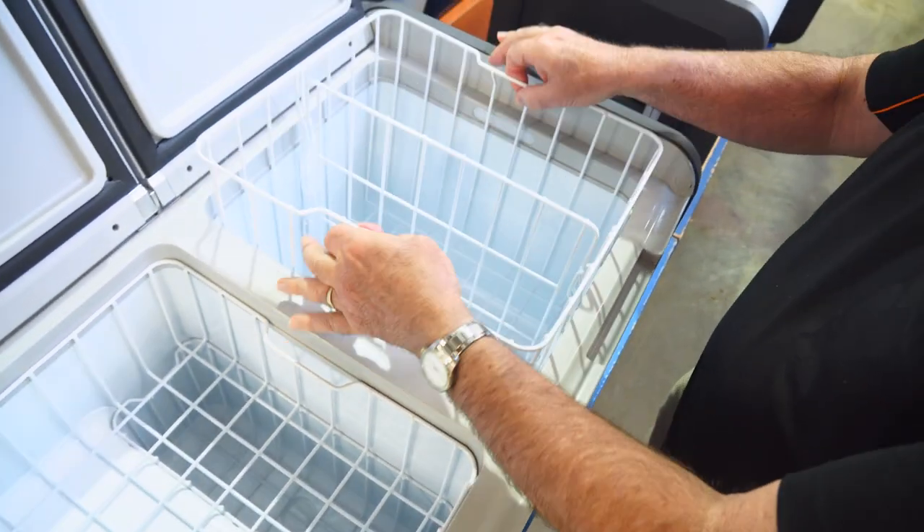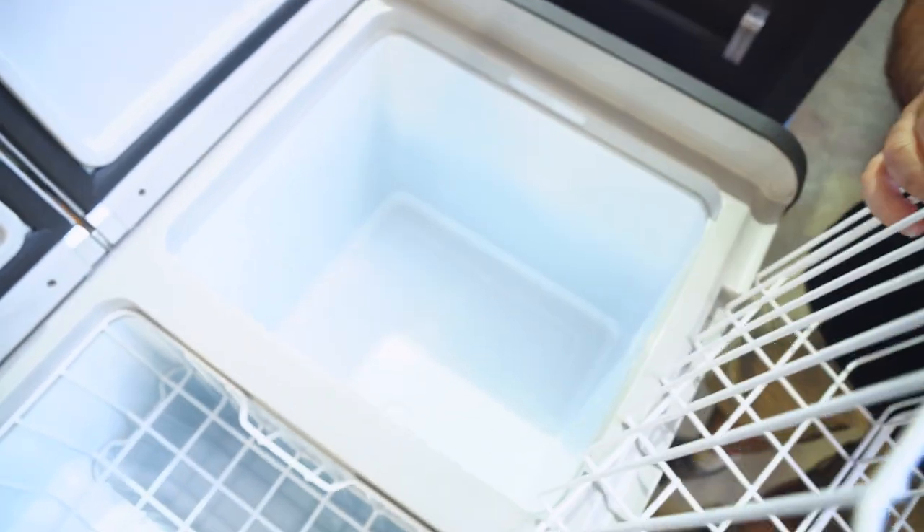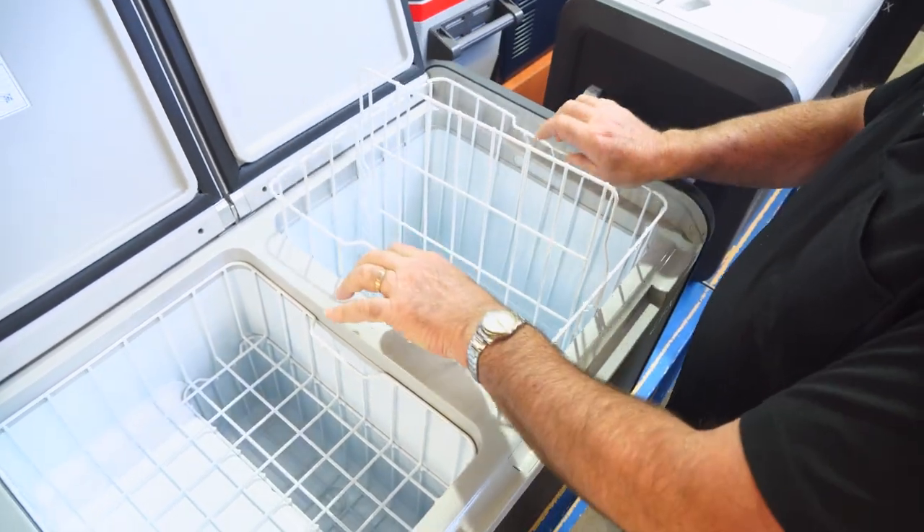Both have baskets which are easily removed — you can take them out for easy cleaning. There's a little bung in the bottom so that you can drain the fridge if you've got water in it. You've also got a divider which allows you to divide the food in the basket.